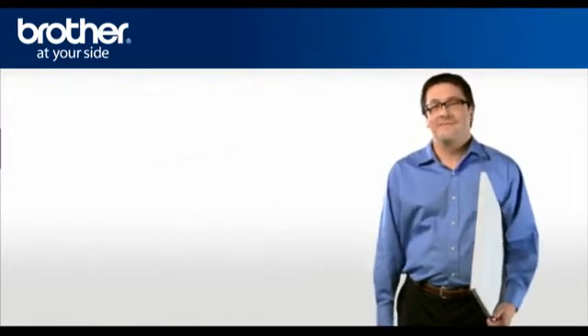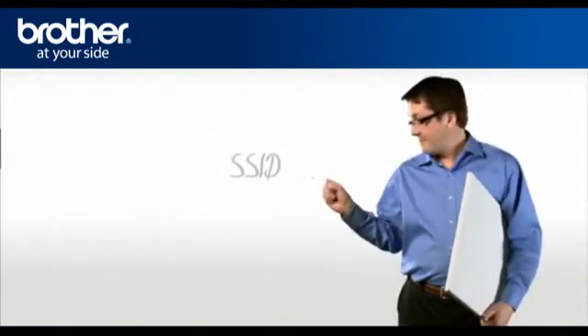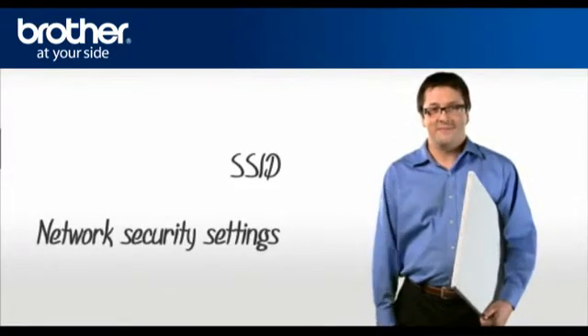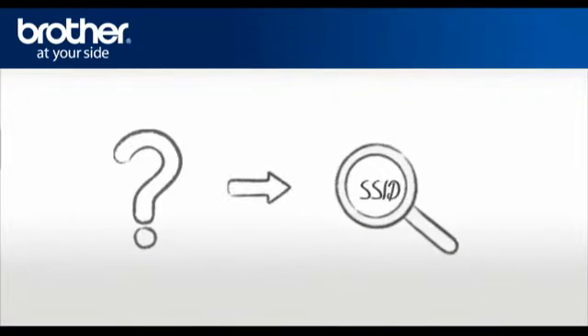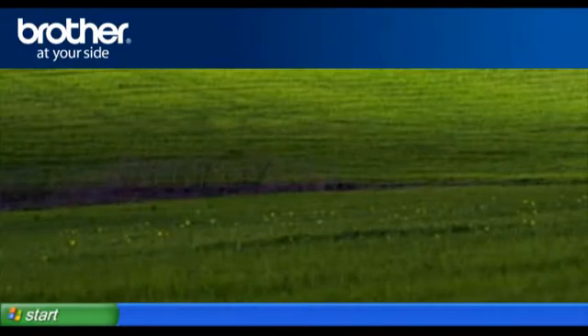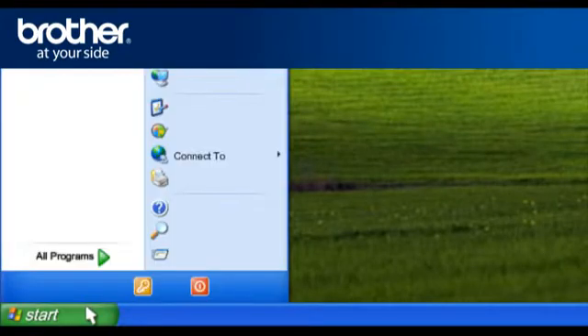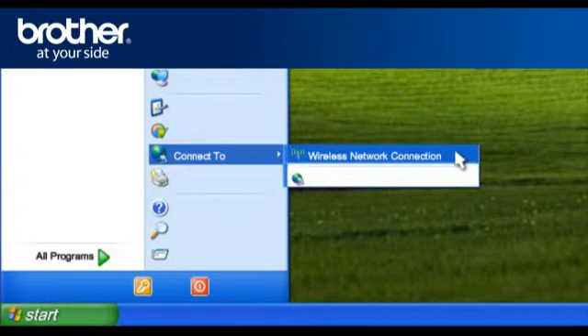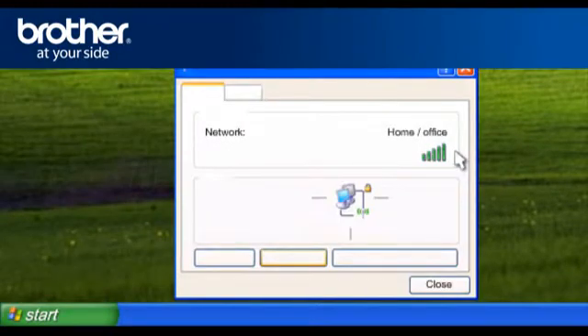George will help you find that information. You will need: 1. SSID, and 2. Network security settings. To find the name of your network, called SSID (Service Set Identity), click on Start, click on Connect To, then click on Wireless Network Connection. Write down the information on the network line — this is your SSID.